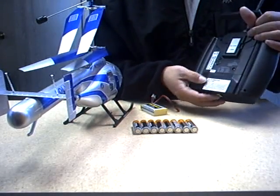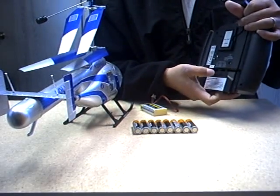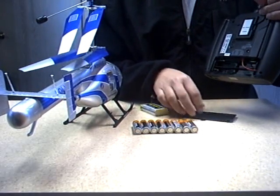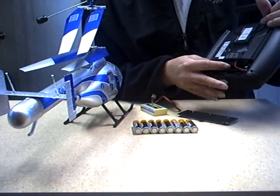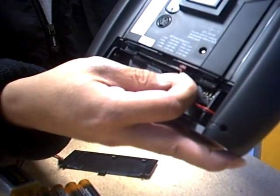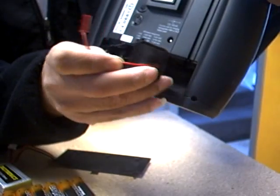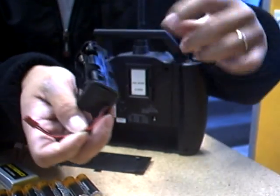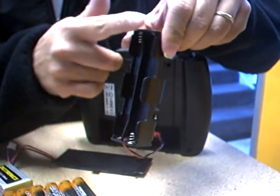Go to the back and pop out the battery holders. Just press on it and then push it out. Once the cover comes out, there is a power cable. Unplug it, pull it out, and pull the whole battery holder away from the remote control. You'll notice there are two sides, with four AA batteries on each side.